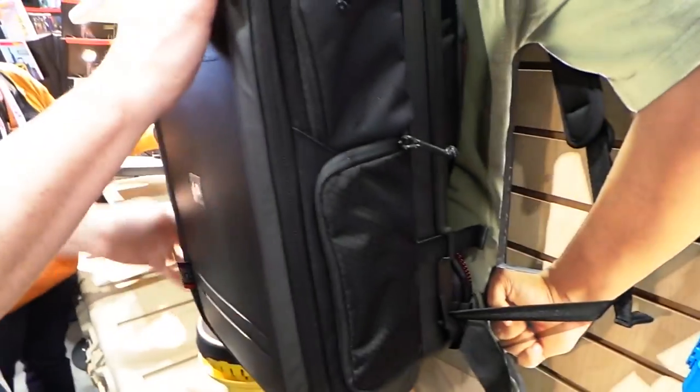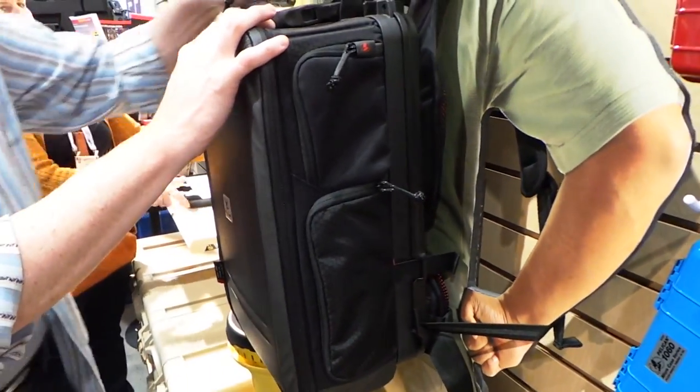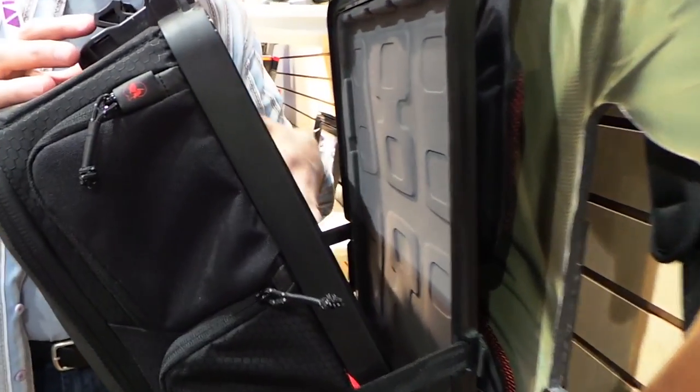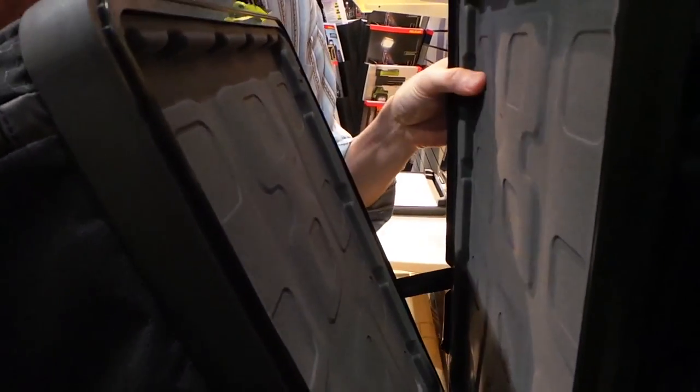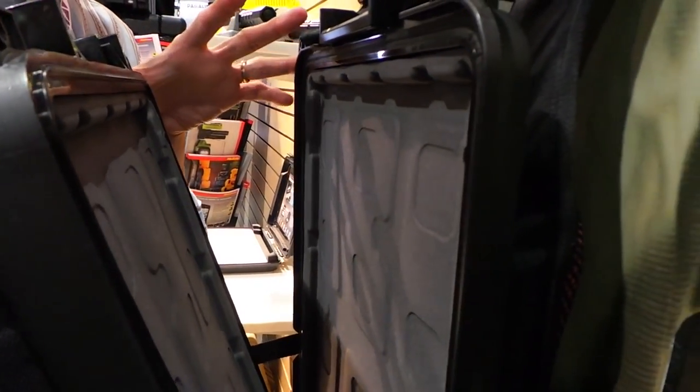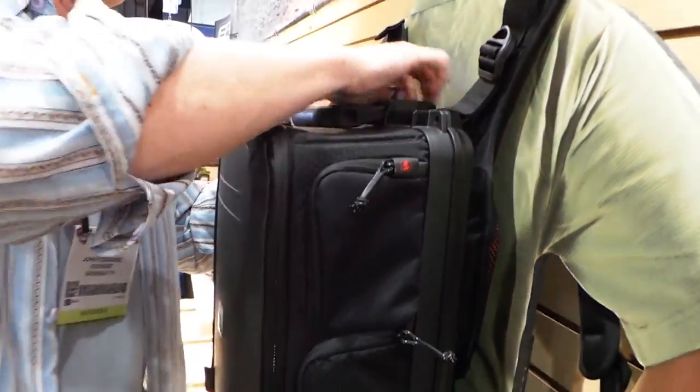And because it doesn't do you any good to have a bunch of camera gear unless you can actually edit it, you've got a laptop slot in here that's full hard case on both sides. This will fit up to a 17-inch MacBook Pro or like a 15-inch Windows laptop.